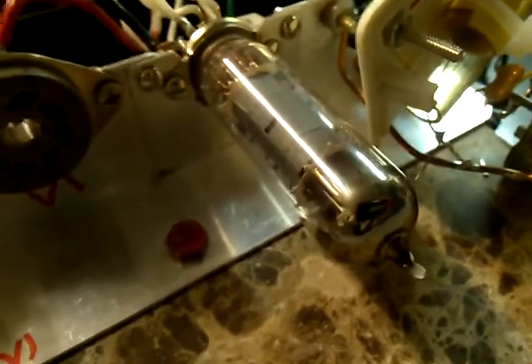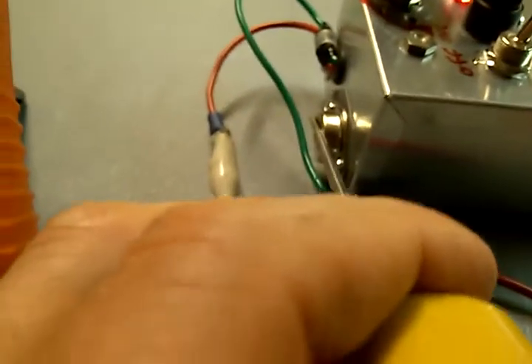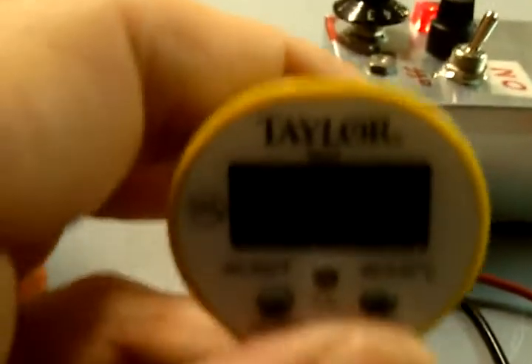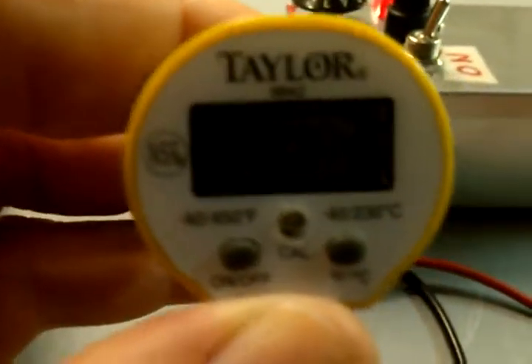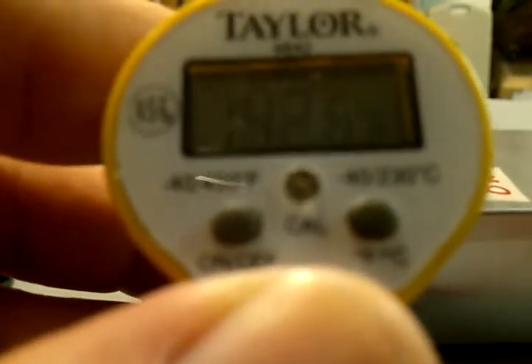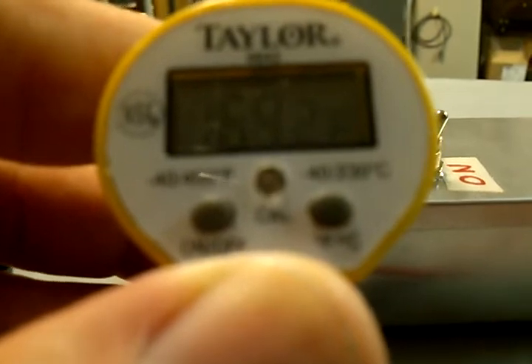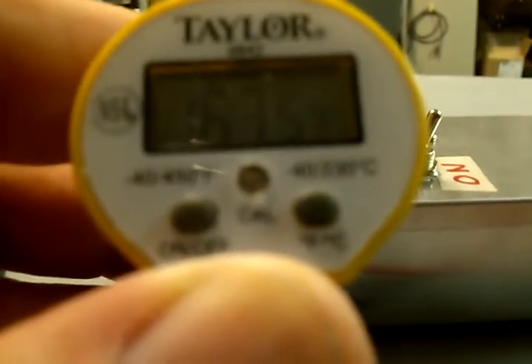We've got a digital thermometer here — let me get the light just right. It's running about 160 degrees. That's showing about 158 to 160, and it's only been running about 10 minutes.